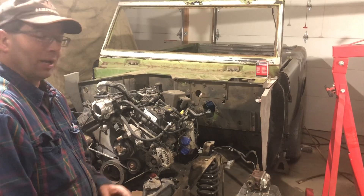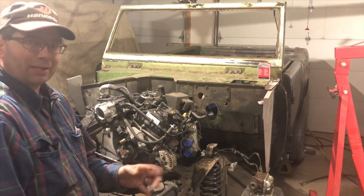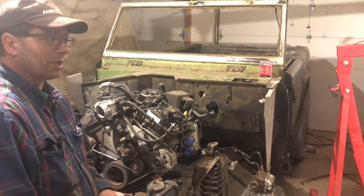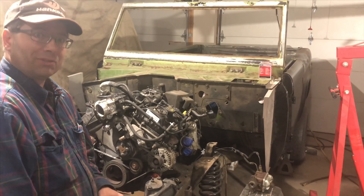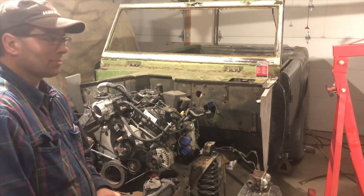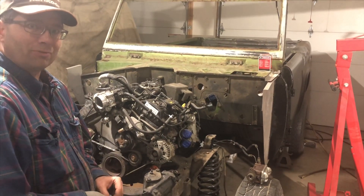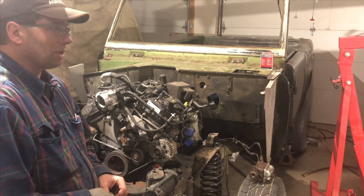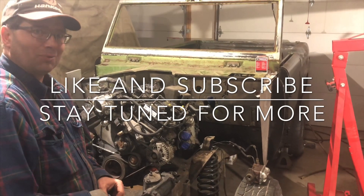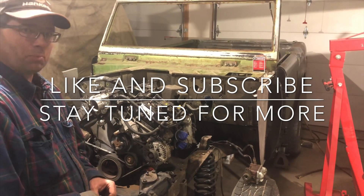One other thing I'll mention is we're developing a fuel tank using a similar package to some of the ones you see on the market, but this one will enable dropping in an F-150 or a 2015 to 2017 model year Expedition fuel delivery module. So it really makes for a nice package — no external fuel pump needed. This is a father and son show, and we're trying to do it right, making this a viable product for these early Broncos.